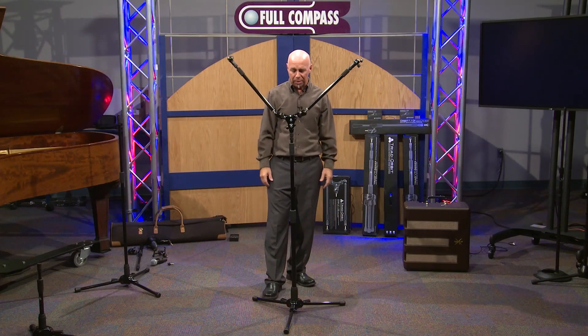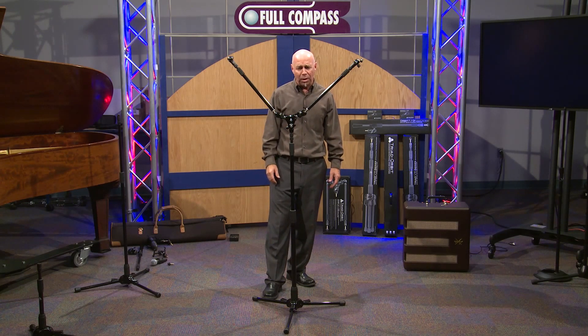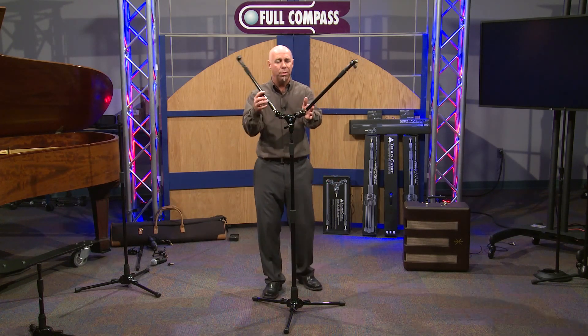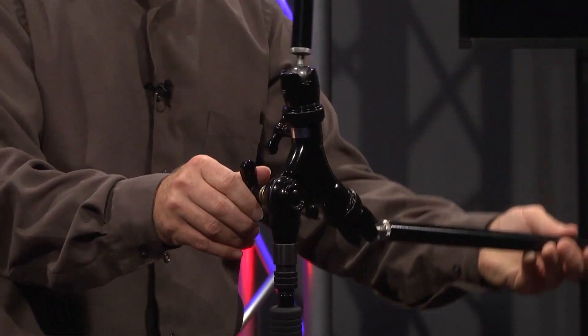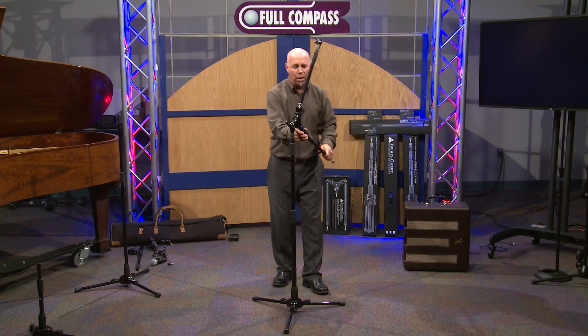But mostly, it's a space saver. Everywhere you add two mic stands, you would now have one. There's a lot of different applications for Orbit 2. Orbit 2 swivels in multiple directions. So, for instance,